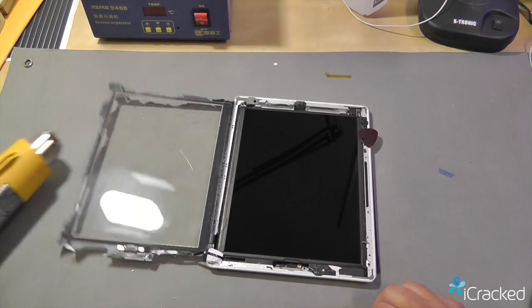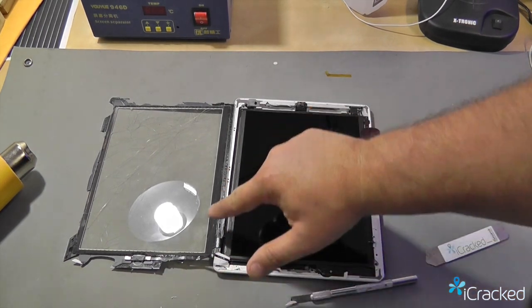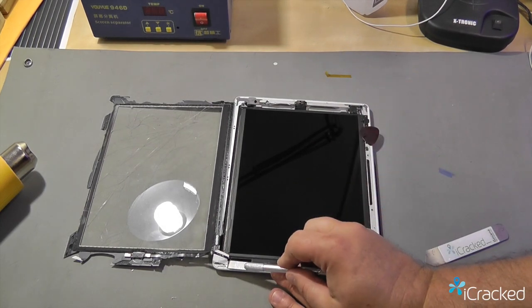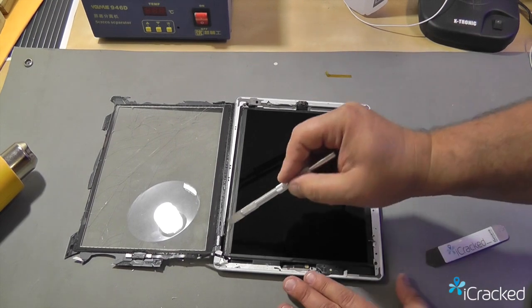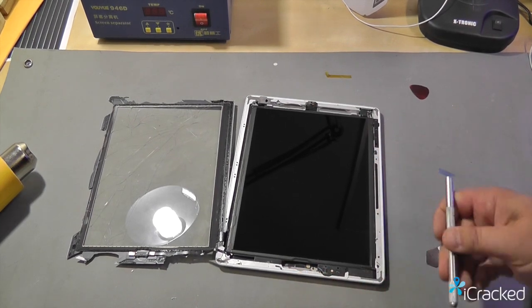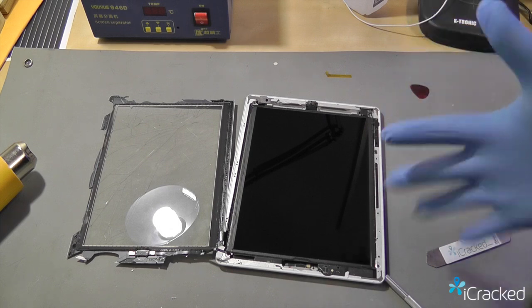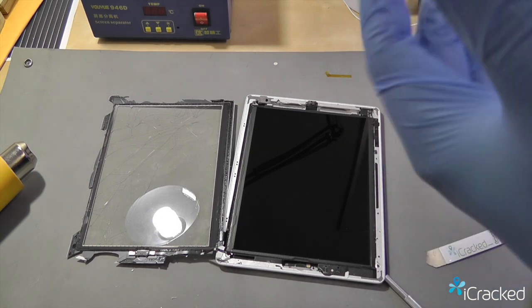Once I have most of this exposed, I can start lifting and heating along this edge as I lift, and it will slowly just open right up. The big thing is you don't want to cut any of these cables — try to keep them intact. We want to be able to get the LCD out of here. You do not want to touch the LCD with your fingers at all. At this point, we're going to go ahead and put on the pair of nitrile gloves that were included in your kit.